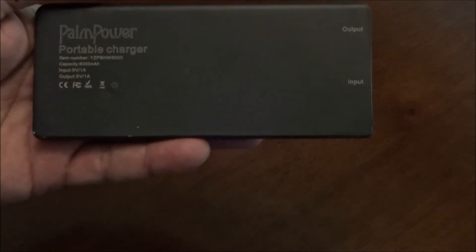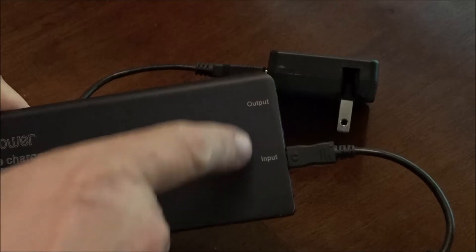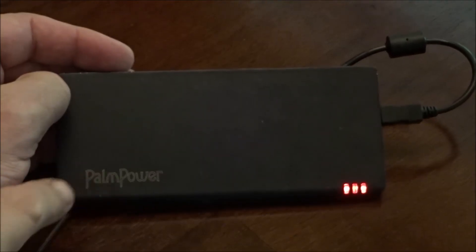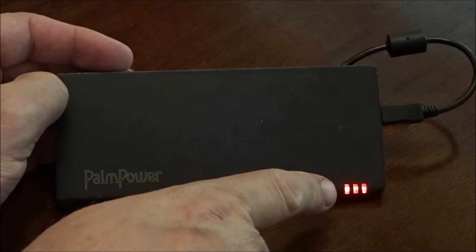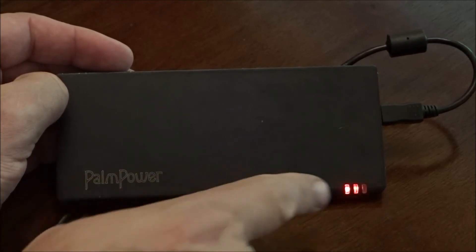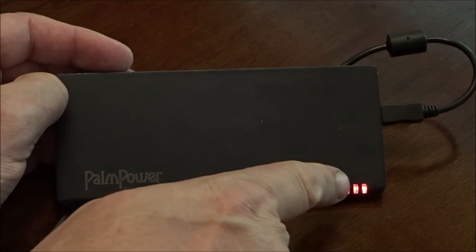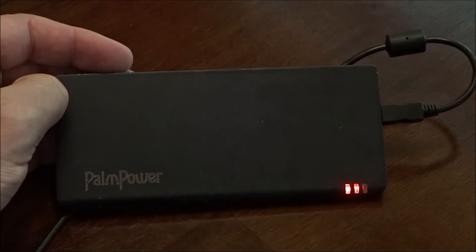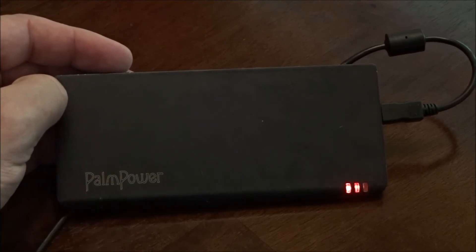Let's take a look at some of the features built in. Charging the Palm Power is pretty simple — just plug your wall charger into the input. When you're charging your Palm Power, the LED indicator lights are going to tell you how full the battery pack is. Currently it's in a charging state. The LED lights were a little bit intermittent, but regardless, over the past year — actually more than a year — they've continued to work.